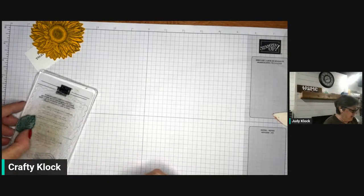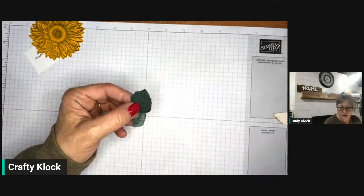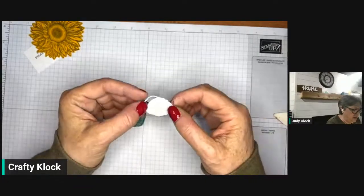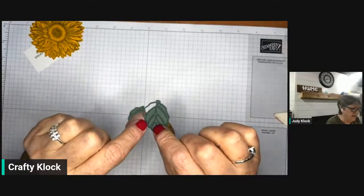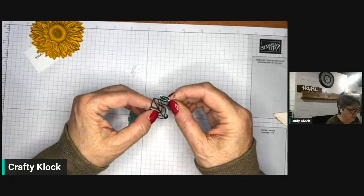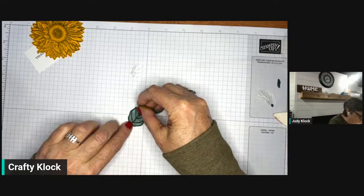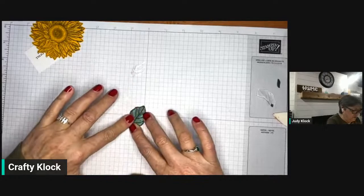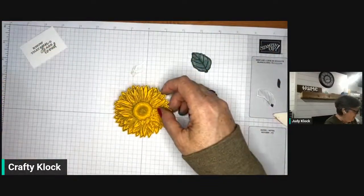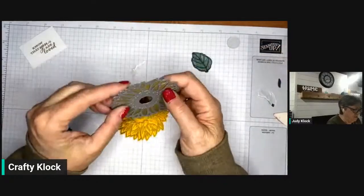Now we've got our little leaf cut. There's also a leaf overlay die in there. I put adhesive backing on the die cuts because when you're using really fine detailed dies, it's so much easier to use the adhesive sheets — as you pull these off, the pieces just come out. You'll see it even more on the sunflower outline. We just lay the overlay down right over our leaf, matching the edges, so the lovely Soft Succulent is peeking through. Now we've got our pretty leaf.